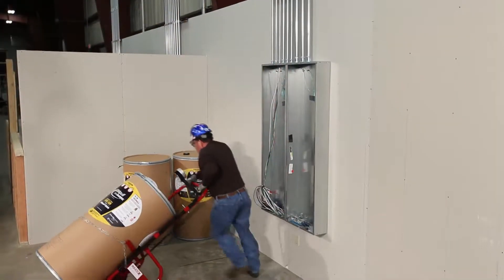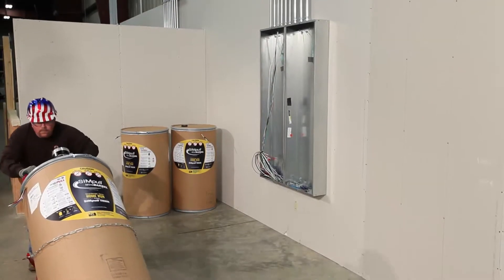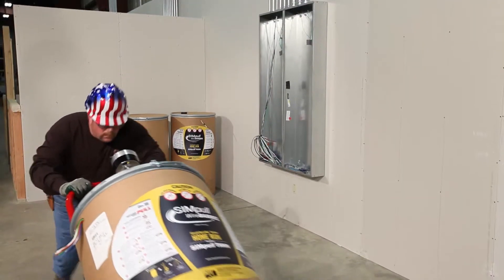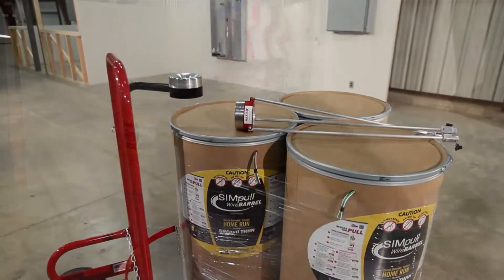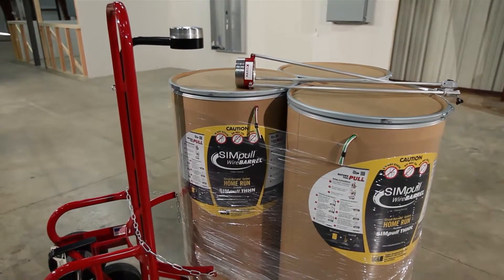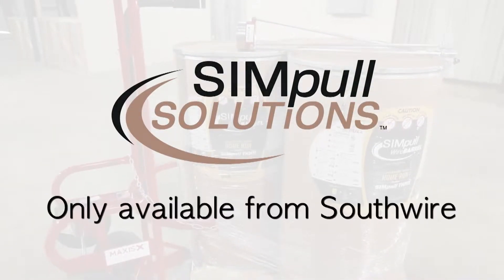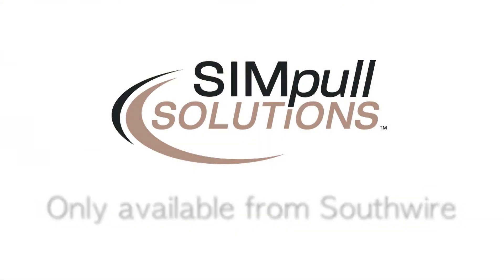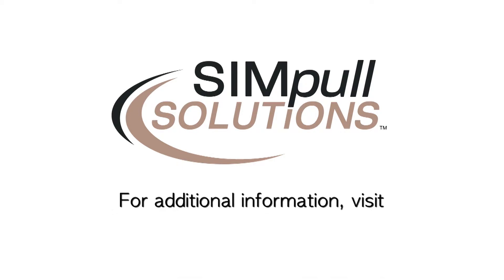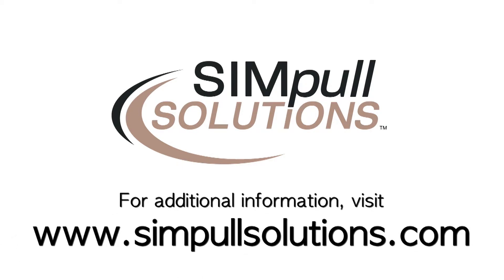Following these simple directions will help ensure you get the best productivity possible from the Southwire SimPull Wire Barrel Circuit Barrel L System. The SimPull Wire Barrel, Maxxis Barrel Truck, and the Maxxis Barrel Tap tools and equipment are all part of SimPull Solutions products and services, only available from Southwire. For additional information on all our SimPull Solutions products and services, visit our website at www.simplesolutions.com.